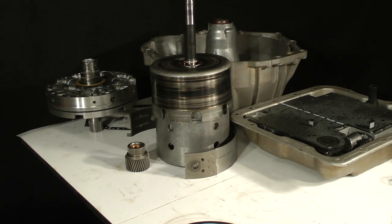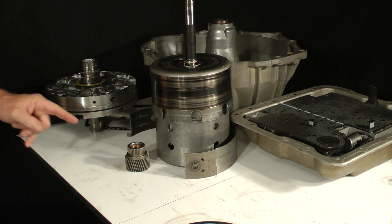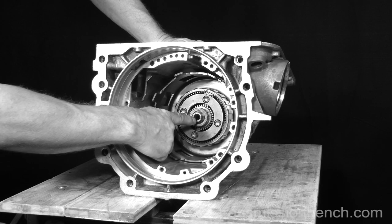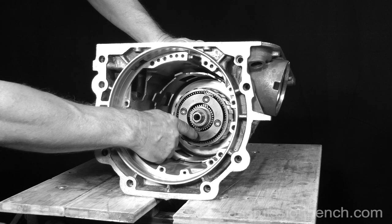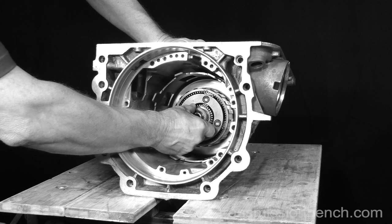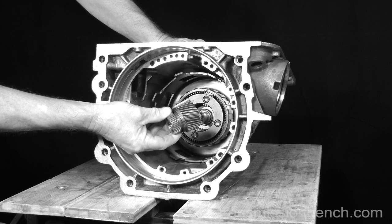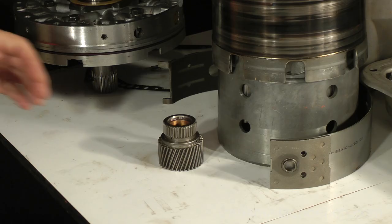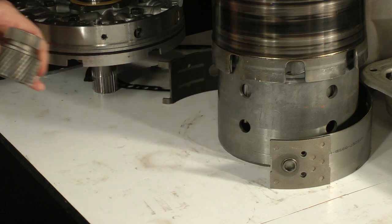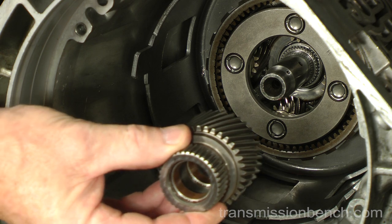If your transmission is a 1993 through 1998 model, you need to install this sun gear now. If you'll recall, I pointed out during the disassembly in Part 1, Lesson 7, that it would have to be removed from the planetary gear set on 1998 and earlier models. Install it — place it on the output shaft and inside the front planetary.